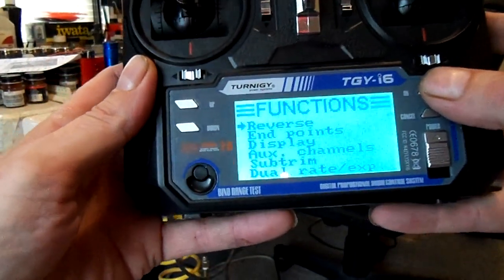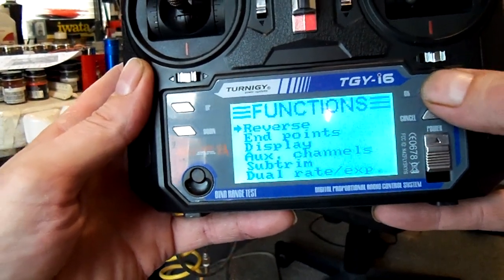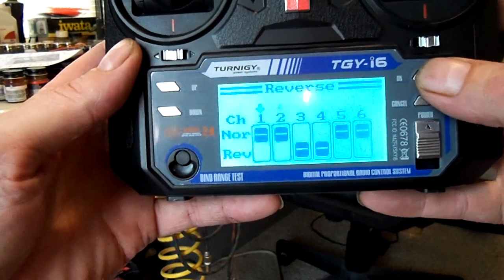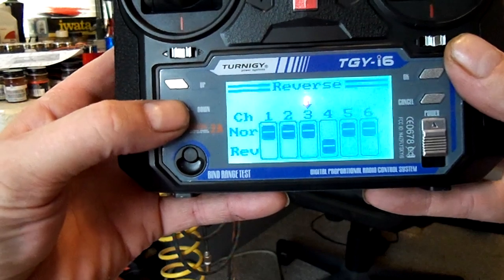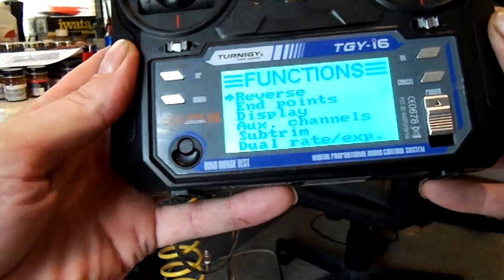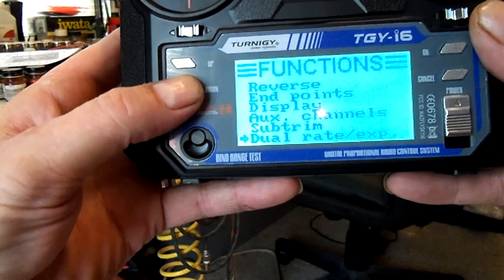Let's say you want to reverse servos — go to reverse and hit okay. There are all your servo channels. By clicking okay again it takes you to each channel. On this radio I had to reverse servos three and four. Push up to go back to normal, push down to go to reverse. A quick cancel takes you back to the previous screen. If you had made changes you'd press cancel and hold it until it beeps to save.